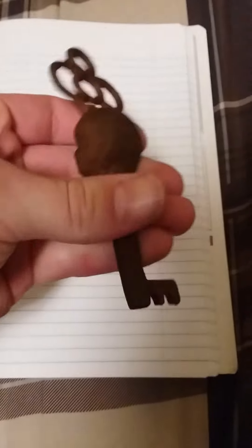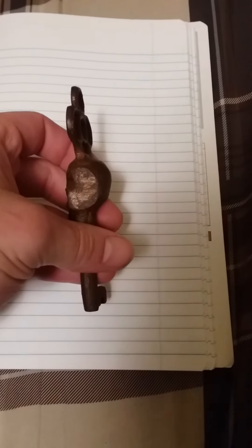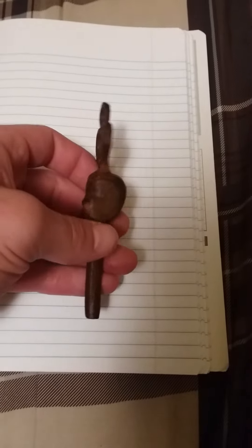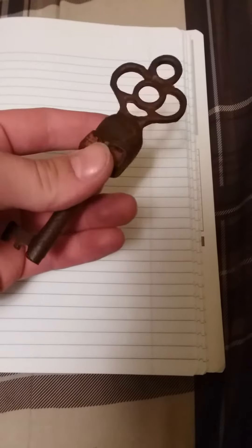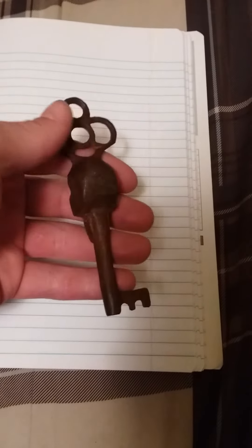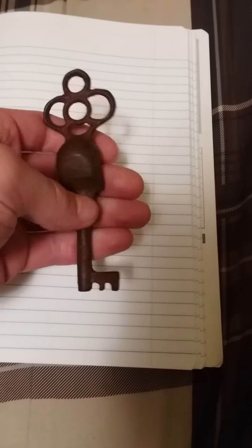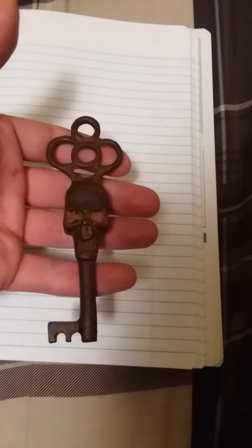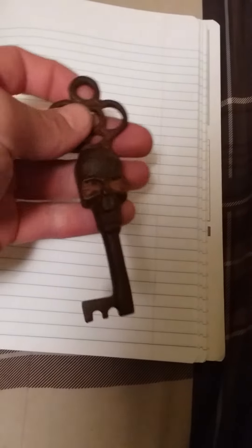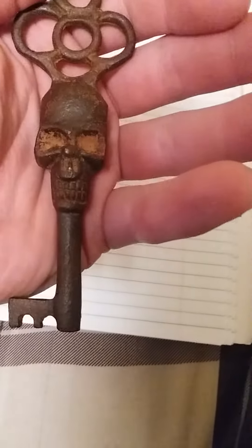I know for sure it's iron because if you look here, you can still see that the metal is not completely rusted over. What I assume he does is he makes them, then takes a corrosive chemical, sprays it on there, and within a few minutes it rusts, then he sells it. I really hope he continues to make these — it's the coolest thing I've ever seen, and it is massive too.